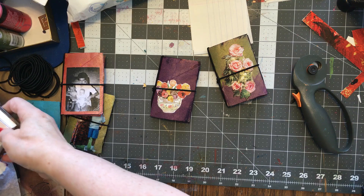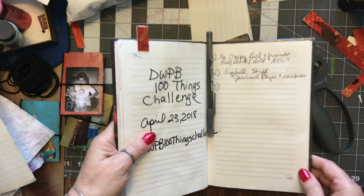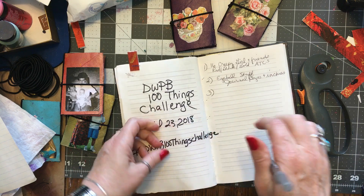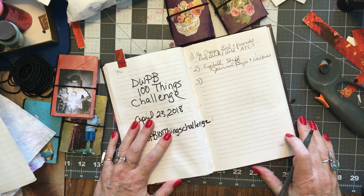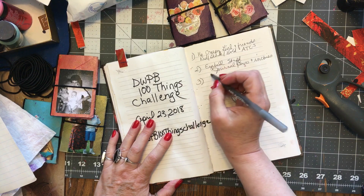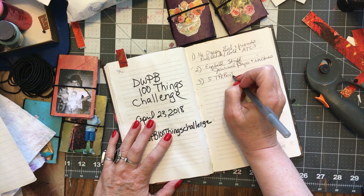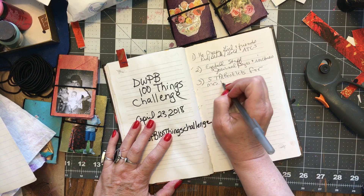I'm doing a challenge where I'm going to make 100 things out of stuff I already own without going shopping, because like a lot of artists I have a shopping problem where I want to buy too much stuff and I just hoard it and don't use it. These little toilet paper rolls are number three in my challenge, so I'm going to write: five toilet paper roll booklets for Mrs. Howell's class.